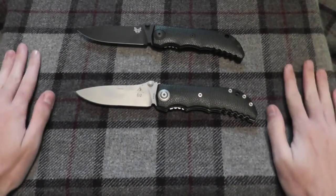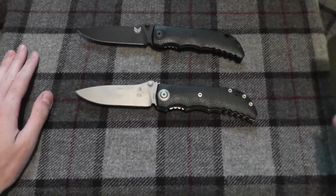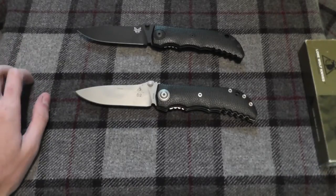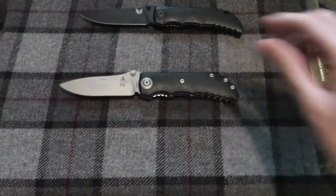Welcome! Today I will be showing a new knife that I picked up from Arizona Custom Knives. They just had to post something right before Blade Show that I wanted. So, what knife is it?